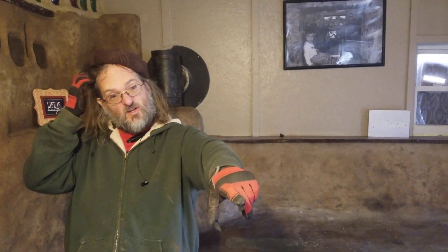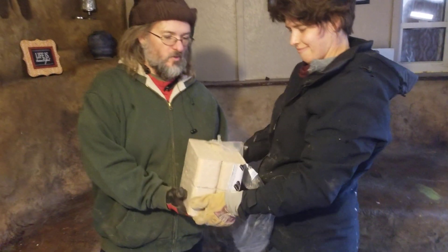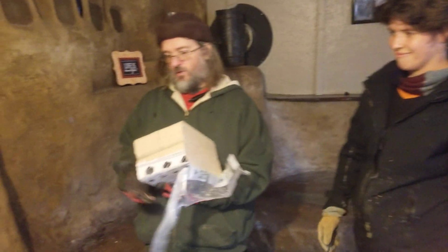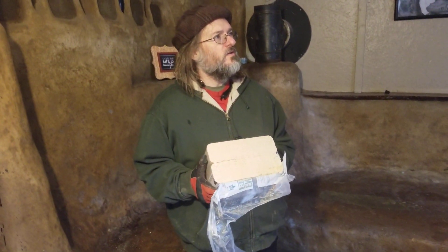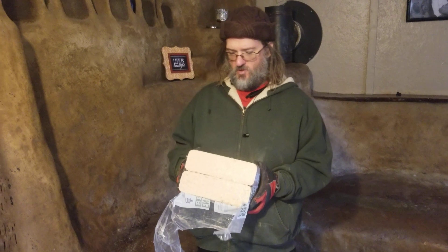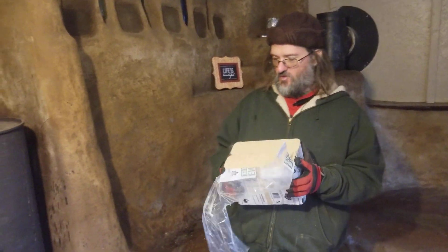We did find — do you want to grab some of those? We'll show people what we found: the sawdust blocks. The same rocket heater that needs to be fed every half hour or less will burn just fine for two to two and a half hours. This one burns two and a half hours with four of these blocks, or about two hours with two of them.